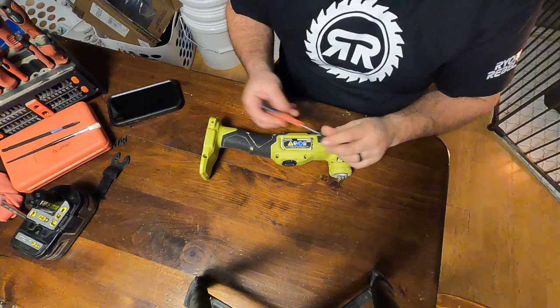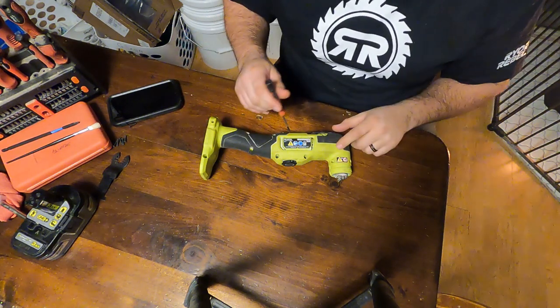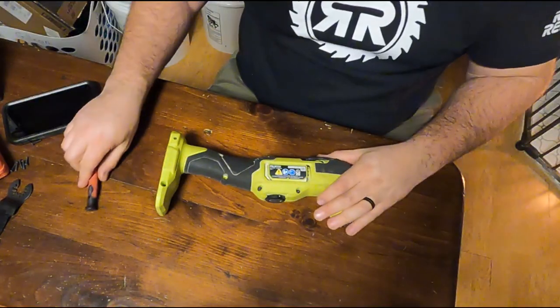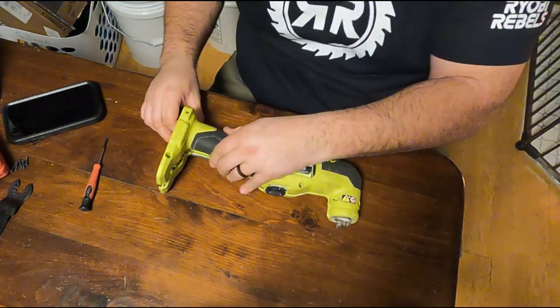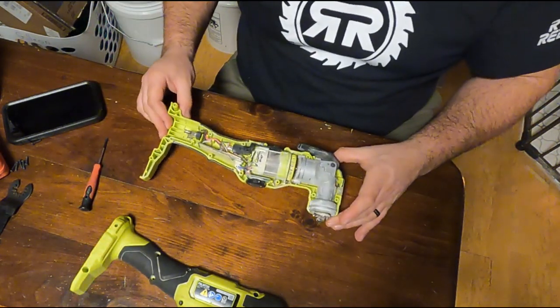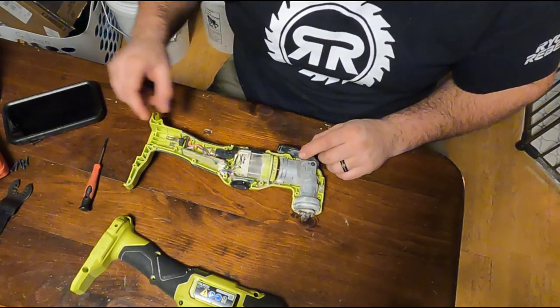I'm going to be using a T10 Torx — we have 10 screws to take out in order to get this open. Let's go ahead and do that. Okay, let's pull it apart. Oh, and there we go, it comes right off easily. This is the inside, and as you can see, it is really dirty.